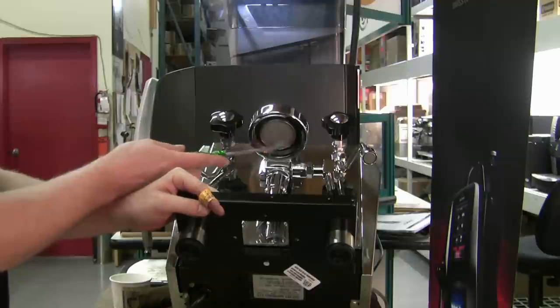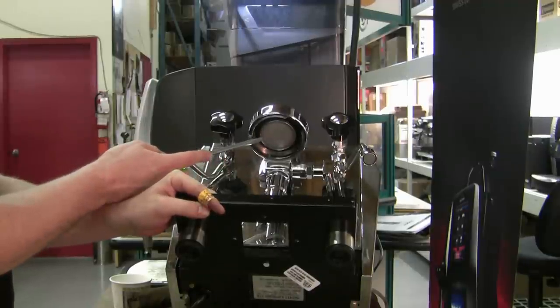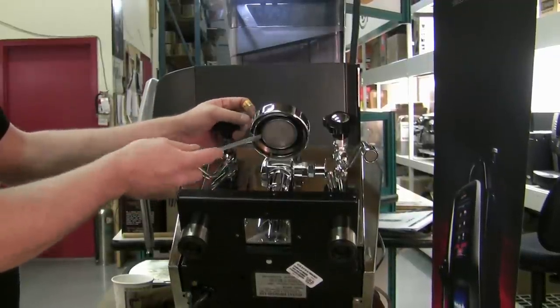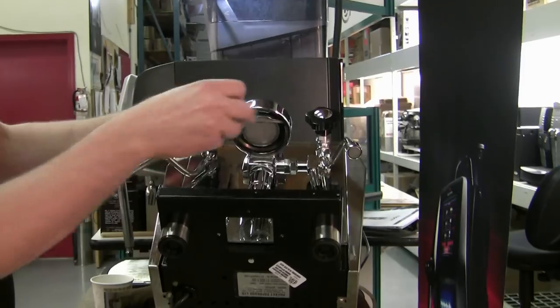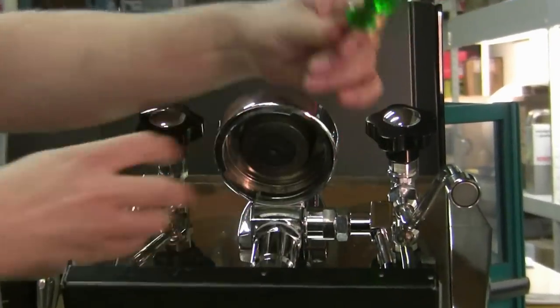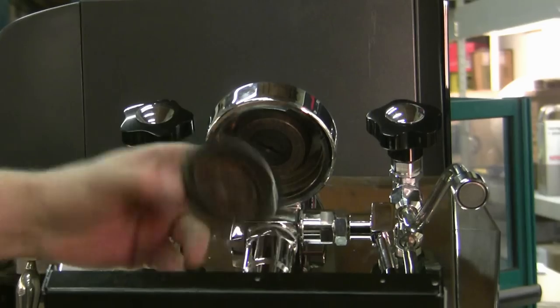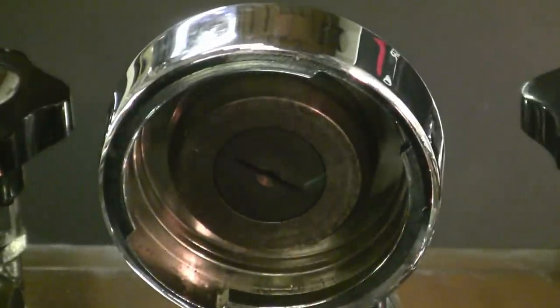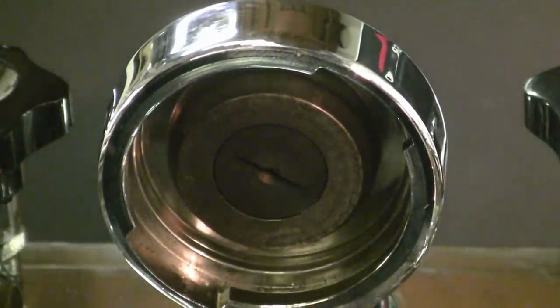But this particular screen — the one we sell on our website and the one that comes standard in Rocket machines — has a little lip on the inside edge of the gasket that you just gently pull out. And you can see, even though this is a new machine we're just using around our store, it can get dirty pretty quickly.